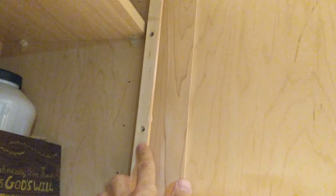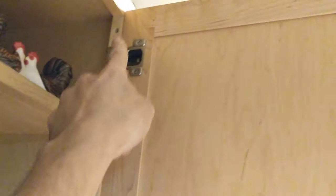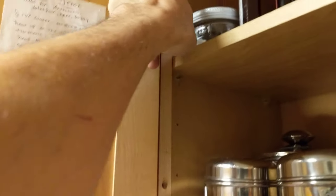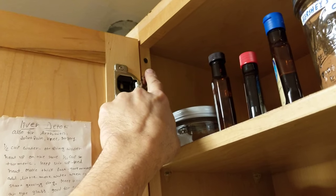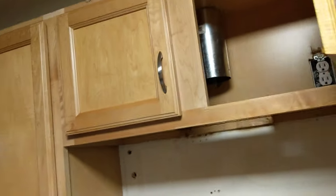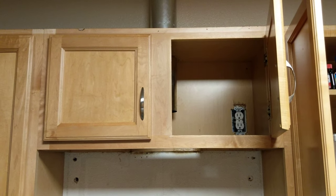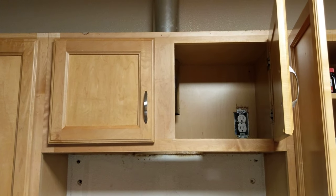After those screws in the back are removed, you open the cabinet next to it and it has three more screws. As you can see I have one more remaining — that's the last one I'm going to pull out and hopefully we can remove this bad boy. Let's get to it.